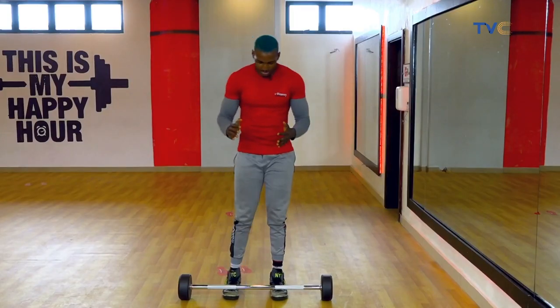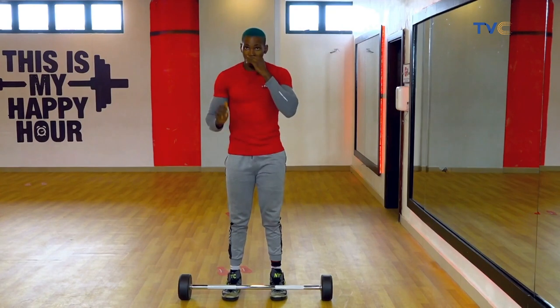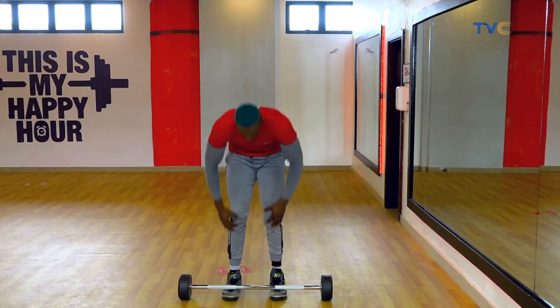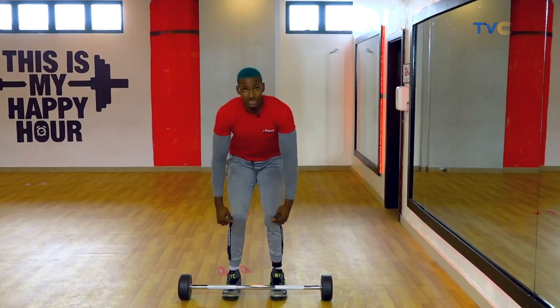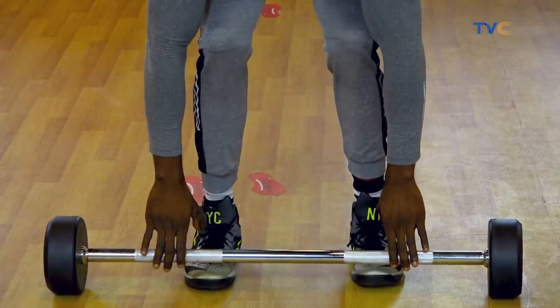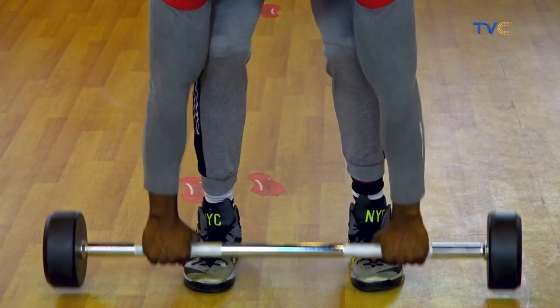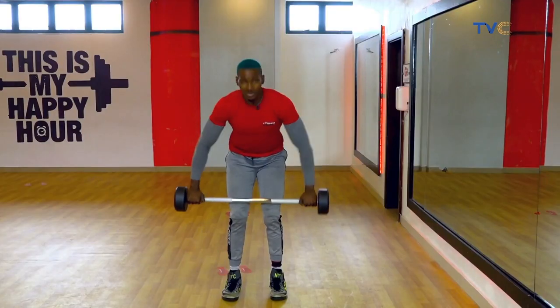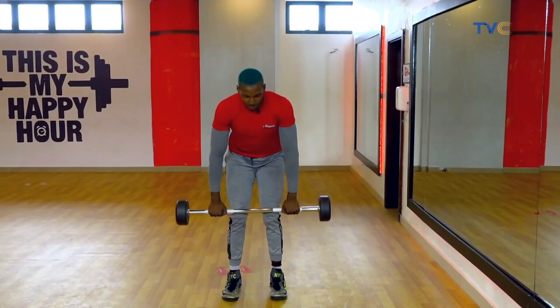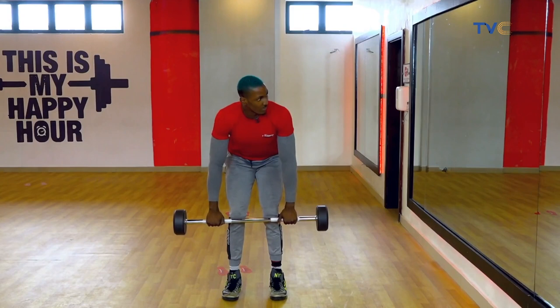So I want your legs bent. When you're going down to pick up the bar, I don't want you to go down with straight legs. Bend your knees a bit so you're in a nice, solid position. Your hands on the bar — don't have your hands sideways, bring them closer. Keep your chest up, and drive the bar close to your belly with your elbows going backwards.